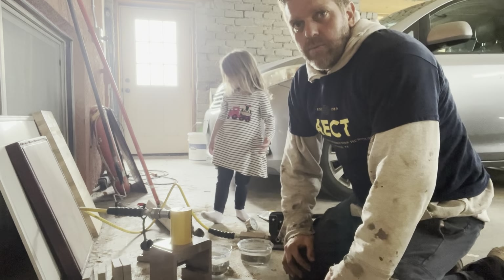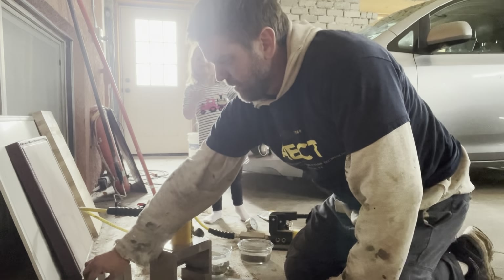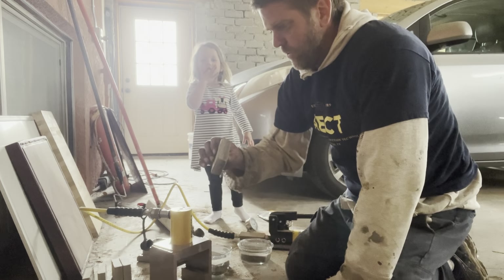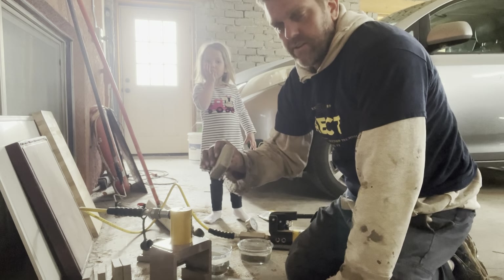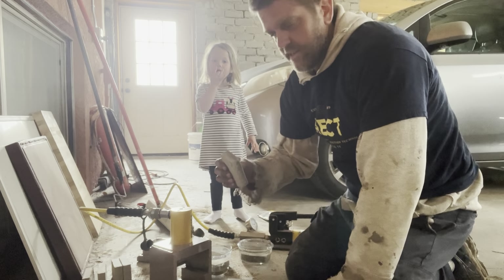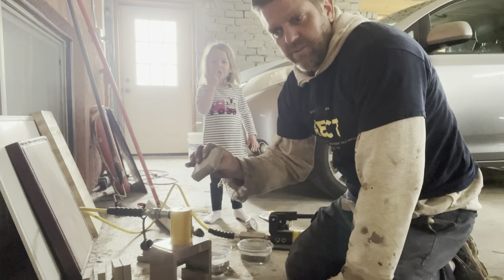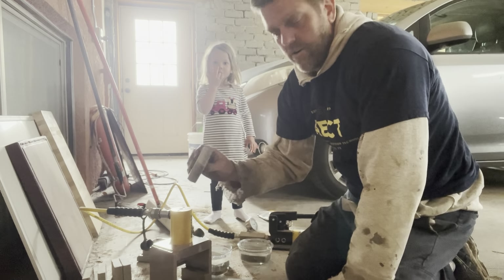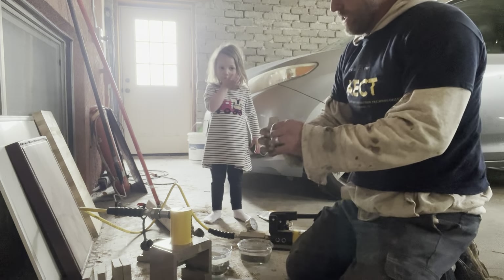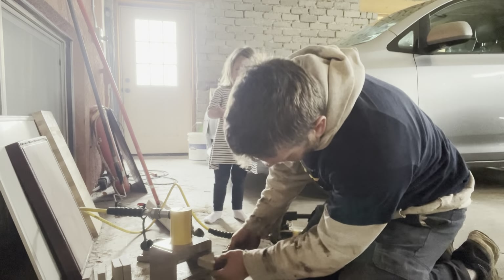Hi, this is Ryan Runge again with aectearthblock.com. We have these test blocks here that we made seven days ago — two different recipes of this customer's soil. We're going to see how well they do in the compression test and see if there's a difference in the one with 20% sand added in or not. I'll take the one with the 20% sand and compression test it in our small block press.